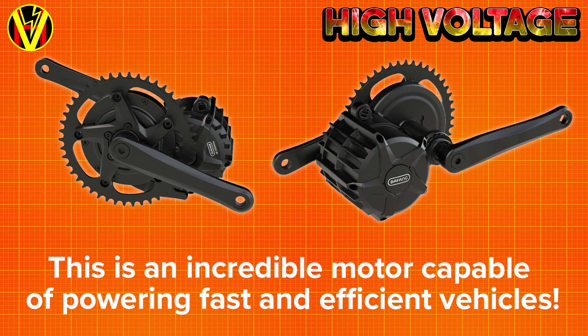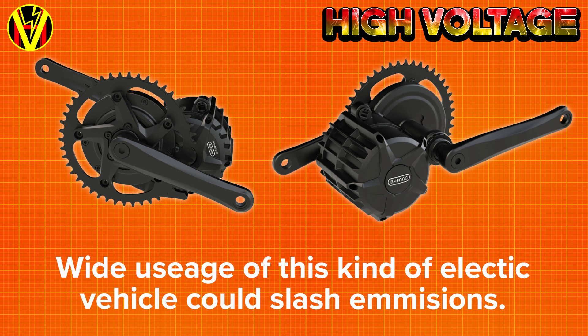Here is Bafang with an amazing motor that's capable of powering light, fast, efficient electric vehicles — vehicles that could slash air emissions, which is kind of an important thing if we want to maintain a habitable planet.